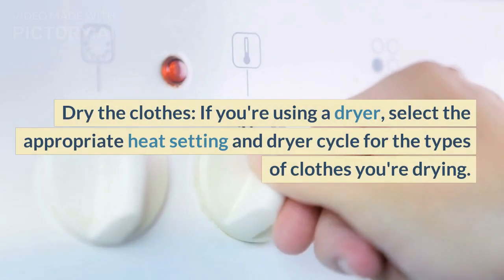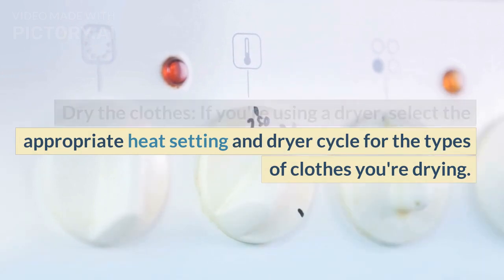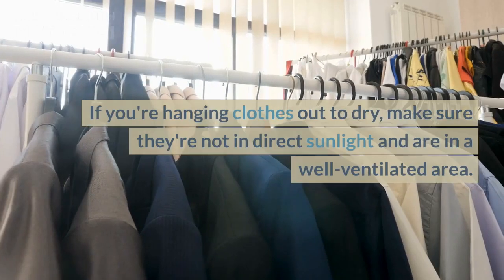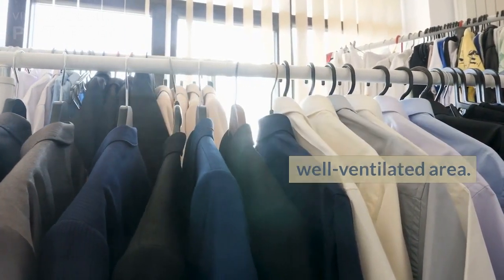Dry the clothes. If you're using a dryer, select the appropriate heat setting and dryer cycle for the types of clothes you're drying. If you're hanging clothes out to dry, make sure they're not in direct sunlight and are in a well-ventilated area.